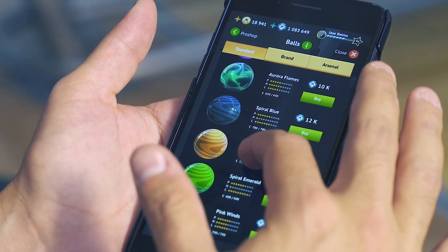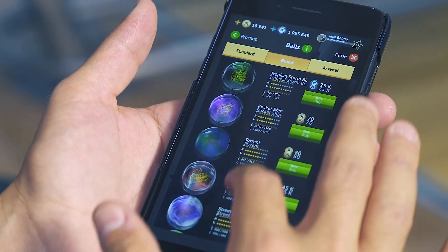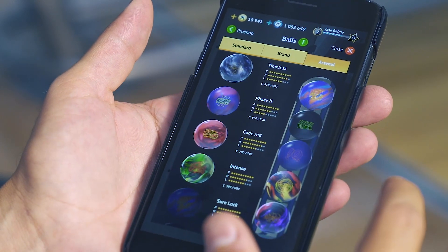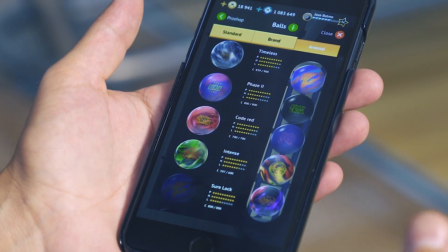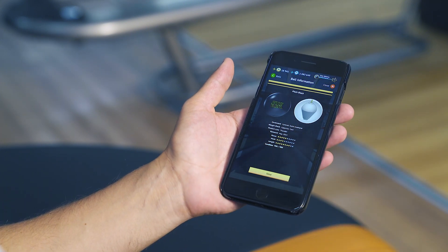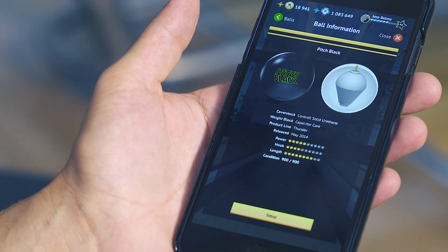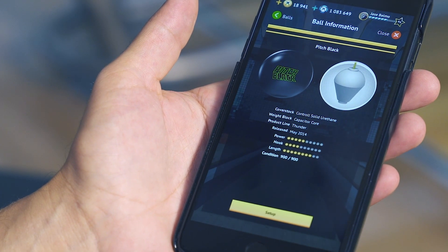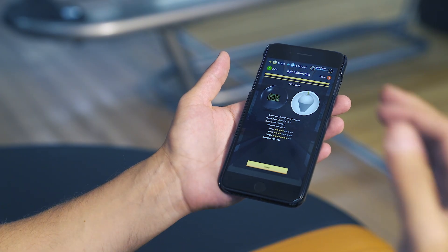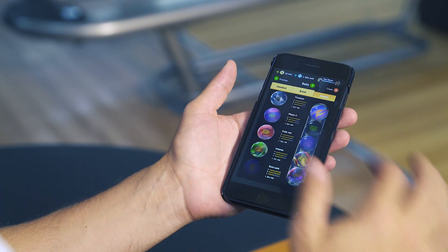We have some standard bowling balls, but here's my favorite: we've put every single Storm ball that's on the market in the game. And it's not just that they look like Storm bowling balls — these are the true designs. A Pitch Black with its core has a power rating of 5, hook rating of 4, and a length rating of 8. We've worked really closely with Storm to match the ball roll of a Pitch Black in the game as it is true in real life.